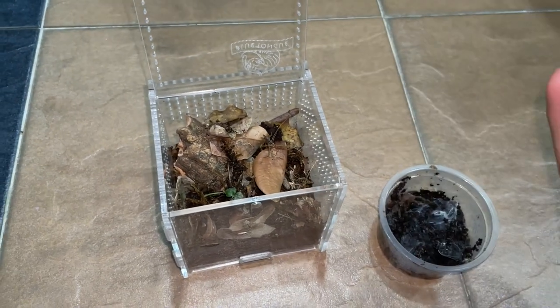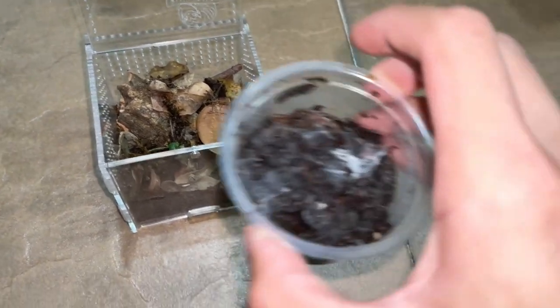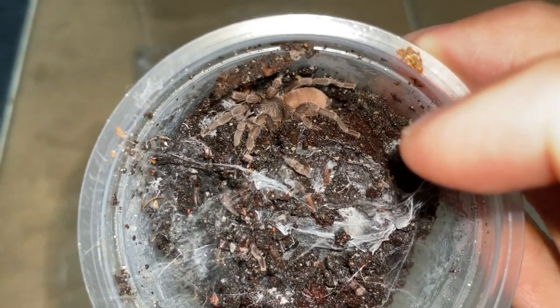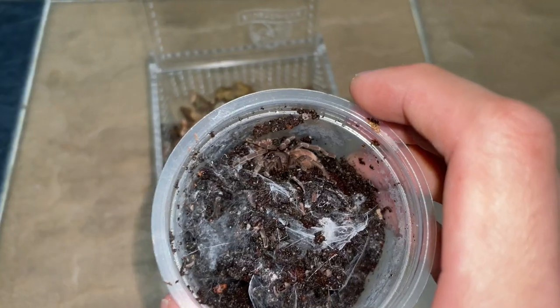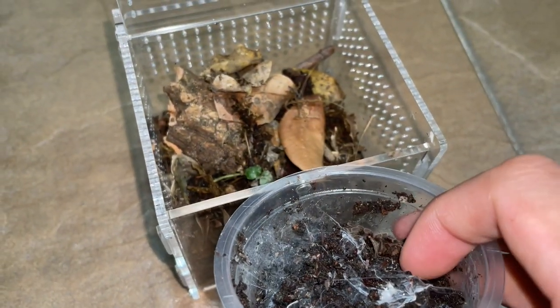Let's get her into this and see how long this video is going to be. I'm not sure if I'm going to get a catch cut because they are old worlds and they're pretty bolty, but anyways let's put this girl hopefully into there and hopefully she likes it. I think I should use a catch cup somewhere, but I have confidence that she will run straight in.